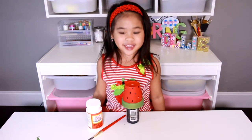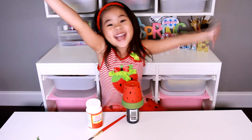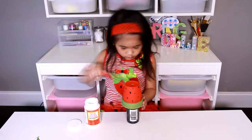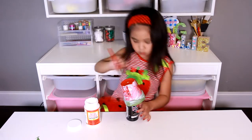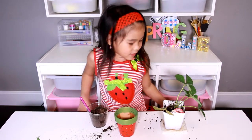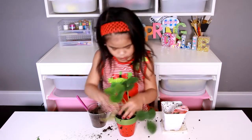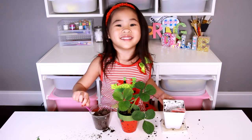It's done drying! Now coat it with Mod Podge to make it shiny. When the Mod Podge is dry, you can put the plant in. Put a little bit of potting mix on top and you're done!